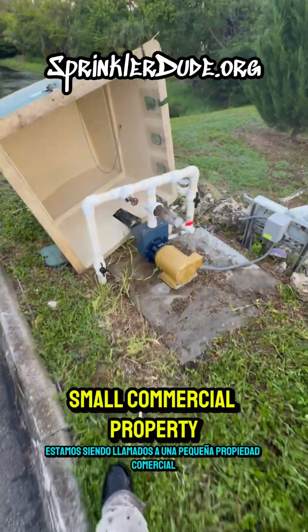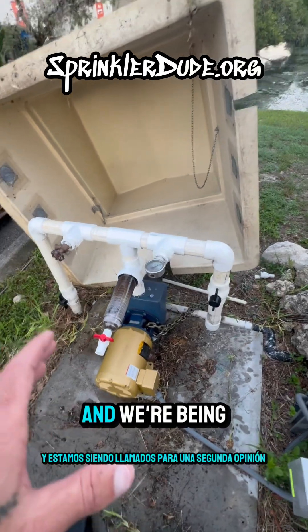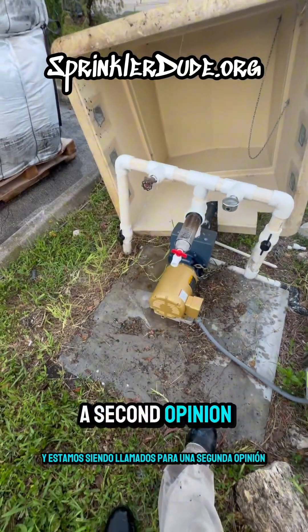Today we're being called out to a small commercial property where the system is running with super low pressure, and we're being called in for a second opinion.